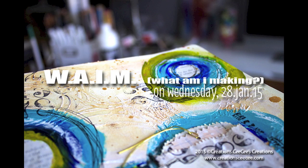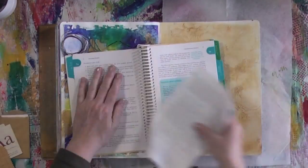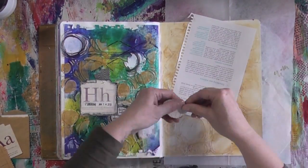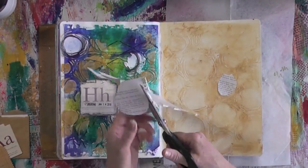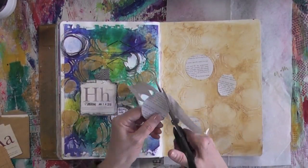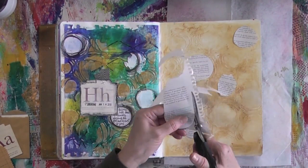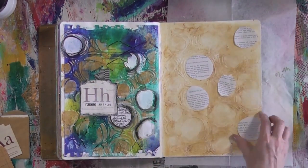Hey everyone, this is Cece, welcome back to another 'What Am I Making on Wednesday.' Today I decided to mirror the page that you see on the left — I've already posted about that on January 14th, so you can refer to that; I'll put the link in the description below. On that page I had already applied modeling paste through a stencil and then went over it with some leftover Inca Gold that I used on the left page, so I'm going to try and mimic what I have on the left but with different things.